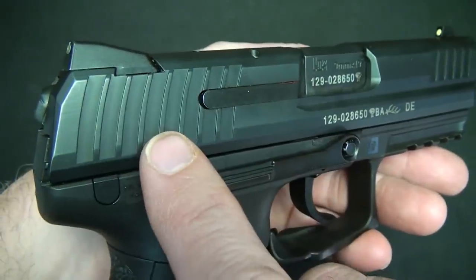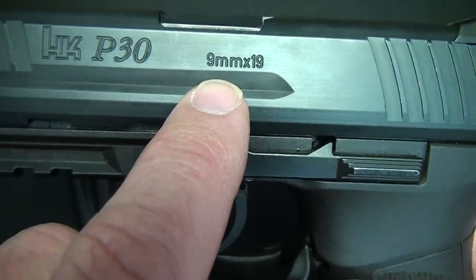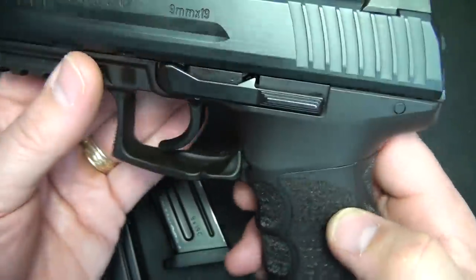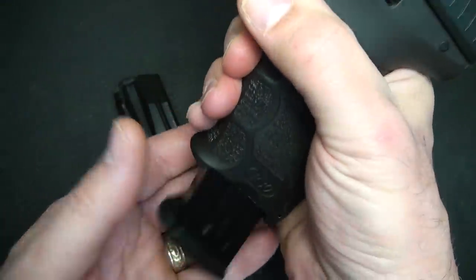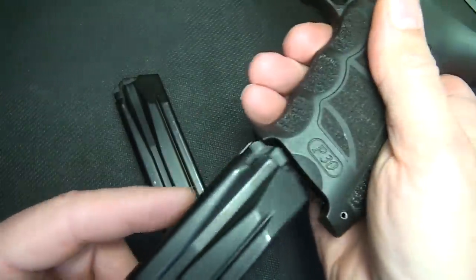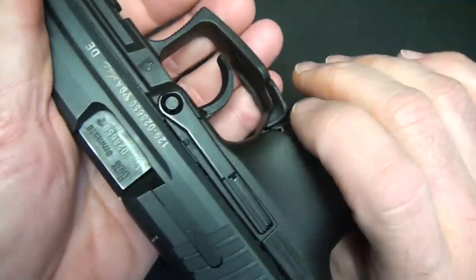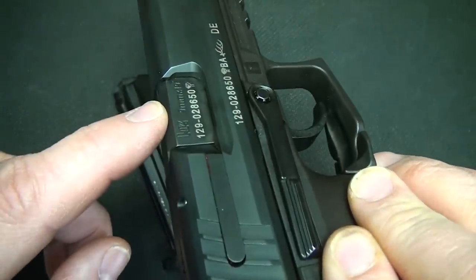There are cocking serrations on the front and back, which are fairly aggressive. The caliber on this one is 9mm. The pistol is fully ambidextrous — you have your slide release on both sides. It has a magazine release in a paddle design, which is really common with a lot of German guns. The only thing not ambidextrous on this pistol is your ejection port.